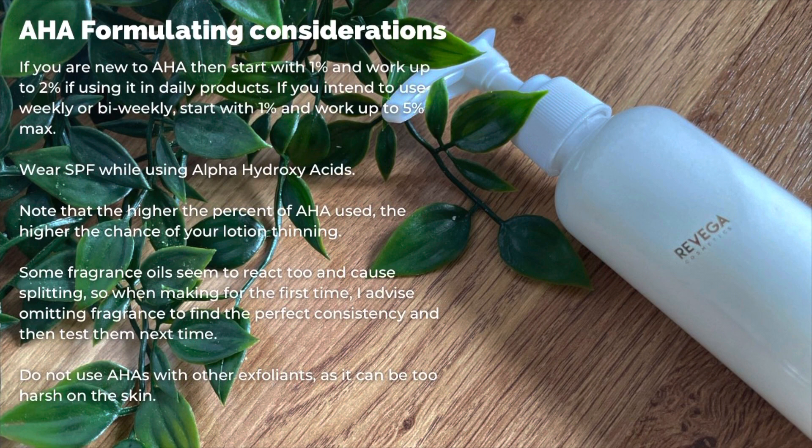Note that the higher percentage of alpha hydroxy acid used, the higher the chance of your lotion thinning. Some fragrance oils can also do this as they do seem to react, and this can actually cause splitting. So when making this formula for the first time, I advise omitting the fragrance oil. Find the perfect consistency for you and then test again and add a different fragrance next time.